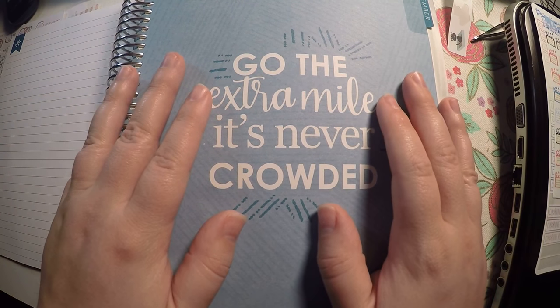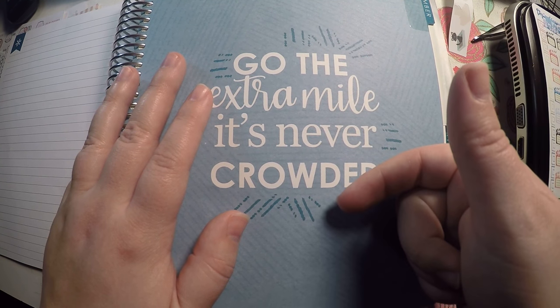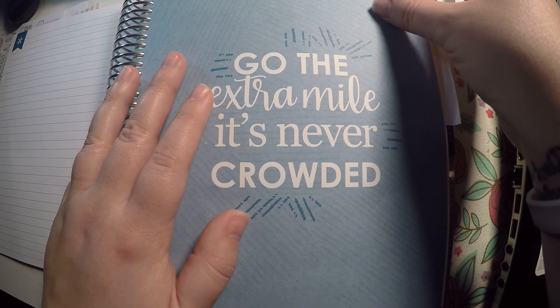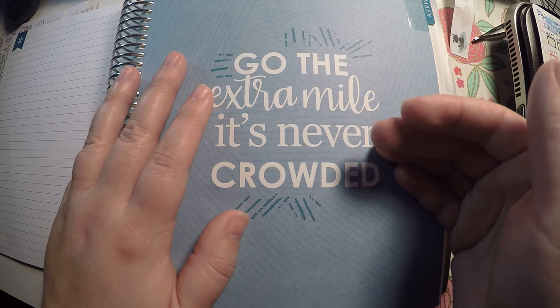Hi everyone, thank you so much for checking out Crafty Little Rosebud here on YouTube. As always, check out the description below — I will have links to my social media, my Erin Condren referral link to get you $10 off your first purchase, as well as any referral links or promo codes I currently have.